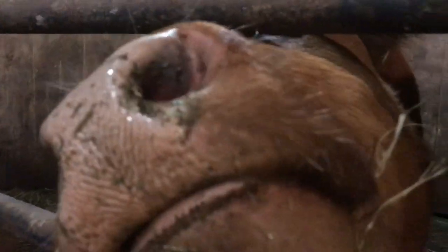Ginger wants to say hi. While Sam's milking, we'll show you all the cows. This is Ginger — she's Red Angus.